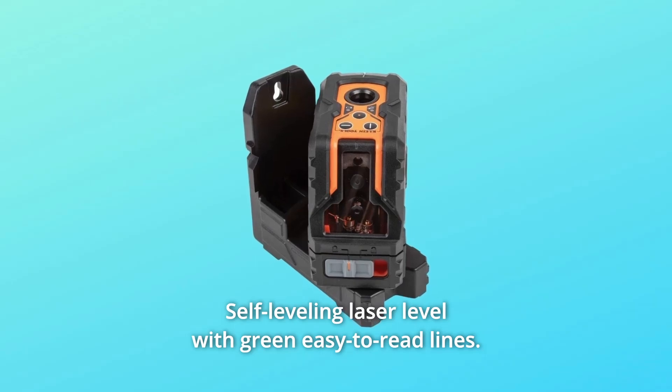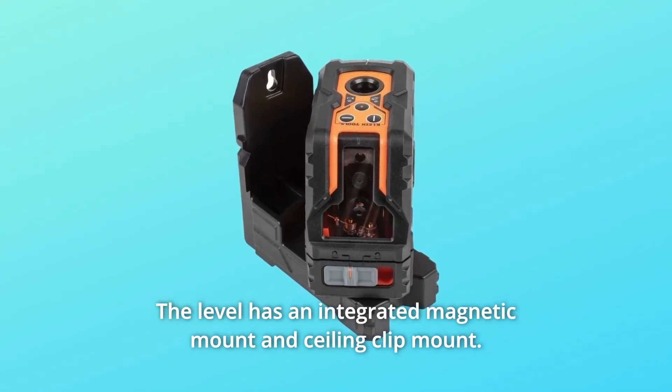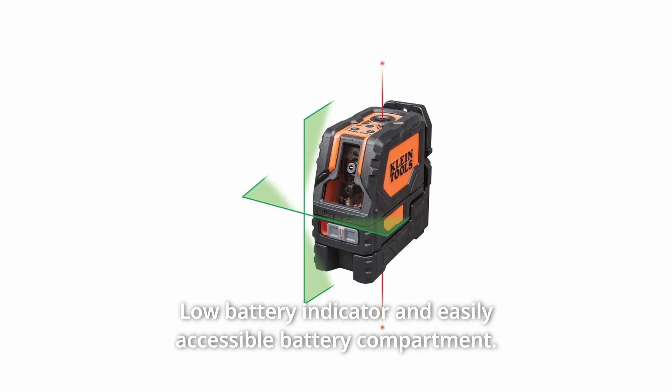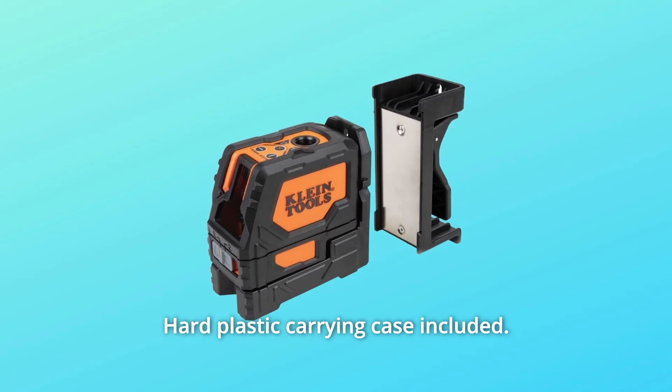This self-leveling laser level features green easy-to-read lines, an integrated magnetic mount, and a ceiling clip mount. It includes a hard plastic carrying case for safe transport, a low battery indicator, an easily accessible battery compartment, and IP54 water and dust resistance.